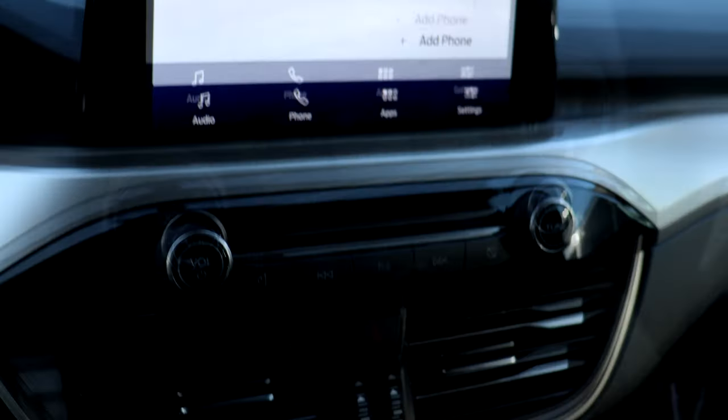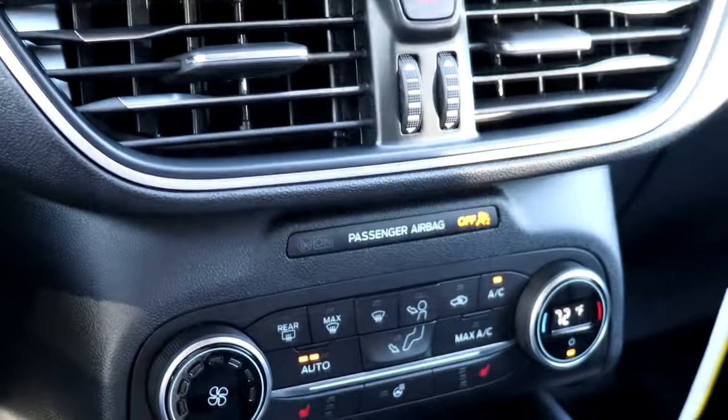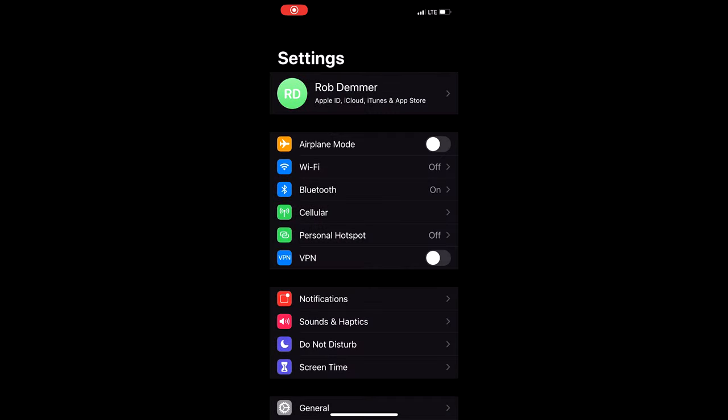Once inside your vehicle, plug in the USB charging cable to the port located below the touchscreen or in the center console. A message will appear on the sync screen for you to allow the use of Apple CarPlay.